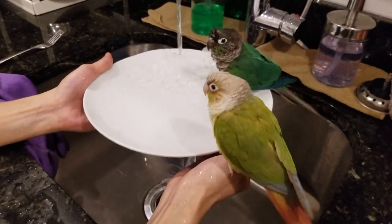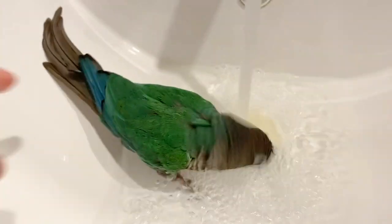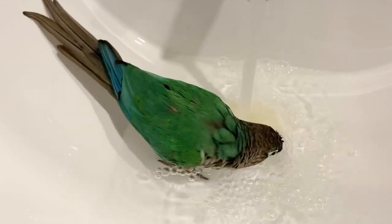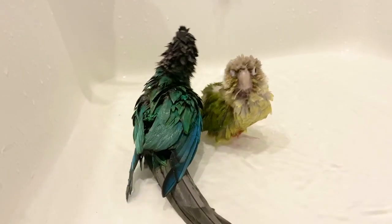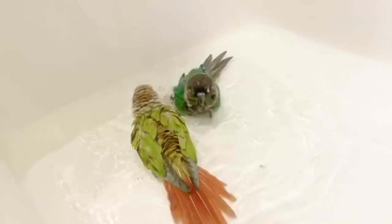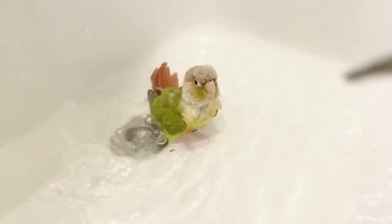When your bird gets comfortable in the bathroom and wants to bathe, start bathing them however they like but in the bathroom. Whether they prefer bathing in a bowl of wet leafy greens, a shallow dish, their water bowl, in your hands, or in the sink — do all of that in the bathroom. You can start in the bathroom sink and then slowly move on to the bathtub, using water from the faucet or the shower head, but keep it at a trickle so the pressure isn't too much for your bird.